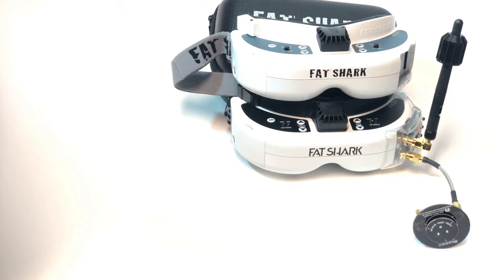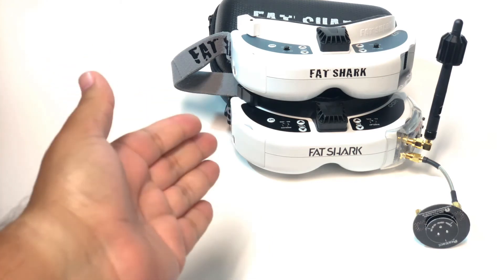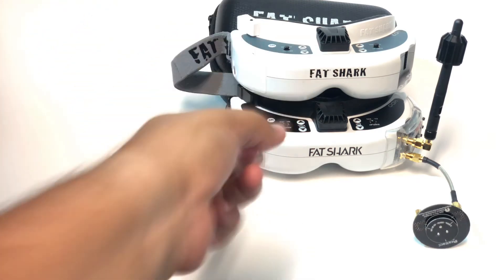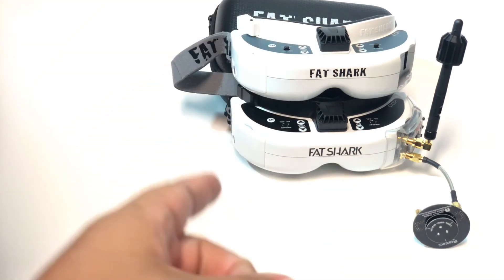As a consumer, I'm really frustrated by this. I should not have to deal with it. If I didn't have an extra set of goggles, what would I do — just not fly for the two, three, or four weeks this process could take? I reluctantly emailed FatShark requesting a ticket to start the process, and that was about six or seven hours ago. I still haven't received a response, which I'm sure is because they're getting hammered right now.